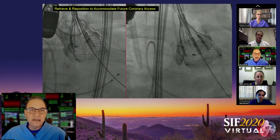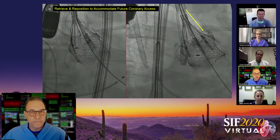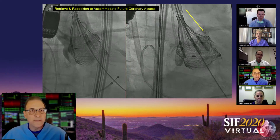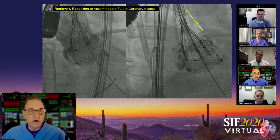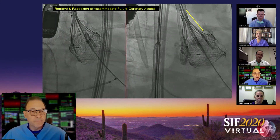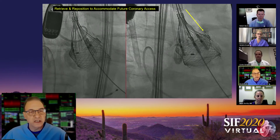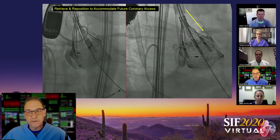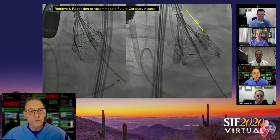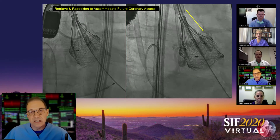The device gets high marks for the ability to retrieve and reposition. Here's a case we did not long ago. On the left panel you can see a pretty significant height to the valve deployment that partially incarcerates the left main. Simple retrieval and repositioning allows durable access into the left main coronary artery, as seen in the picture to the right.